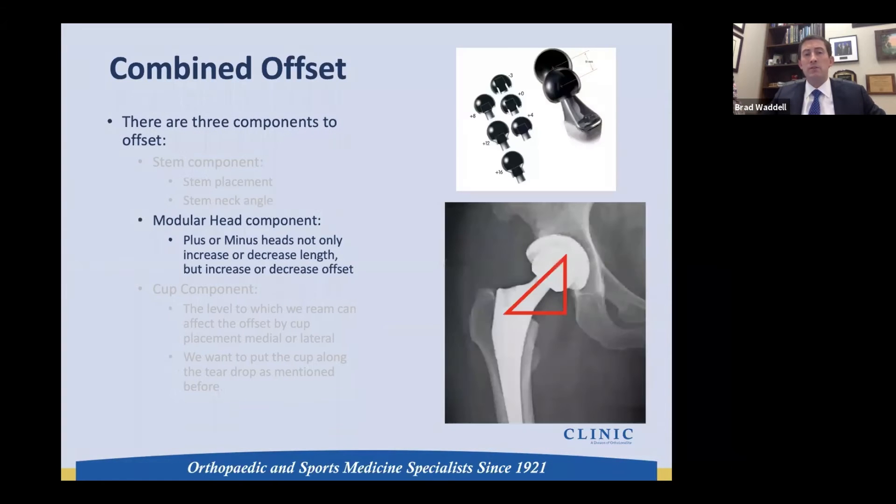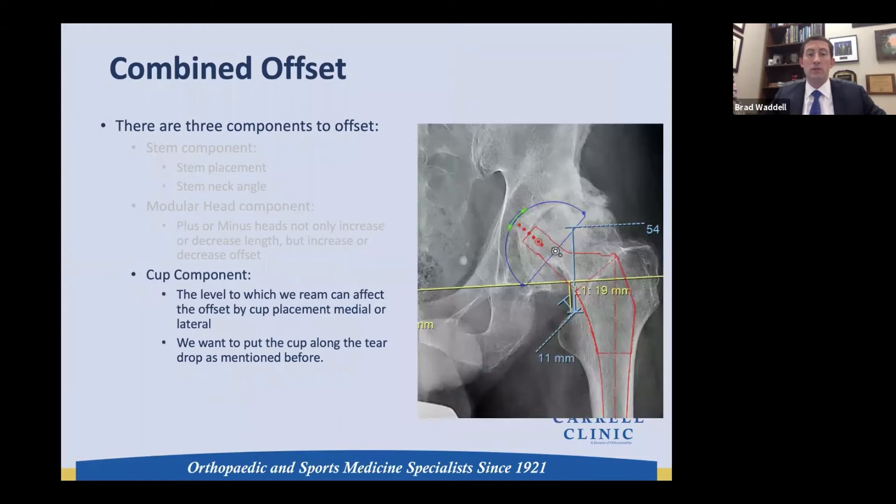The next thing to consider is the modular head components. These not only increase length but we need to think of this as a 3-4-5 triangle — for every bit of length we gain, we also gain some offset. We can use these plus or minus heads to our advantage in templating, and we should respect that component of combined offset as well.